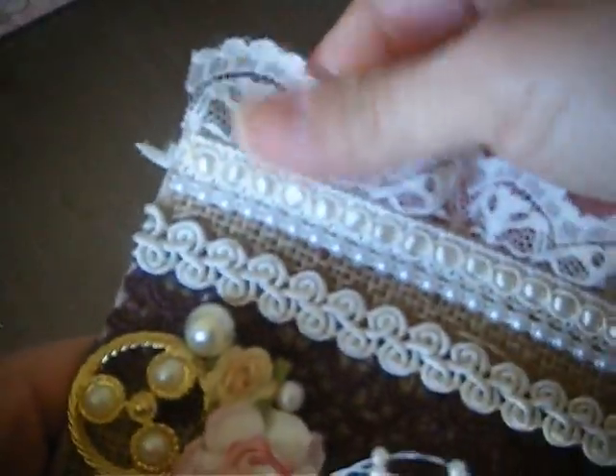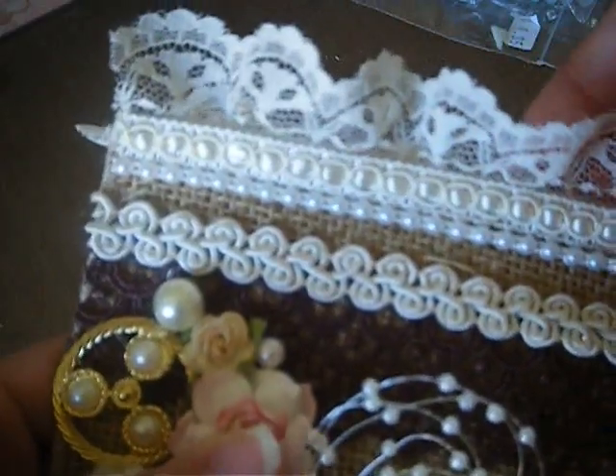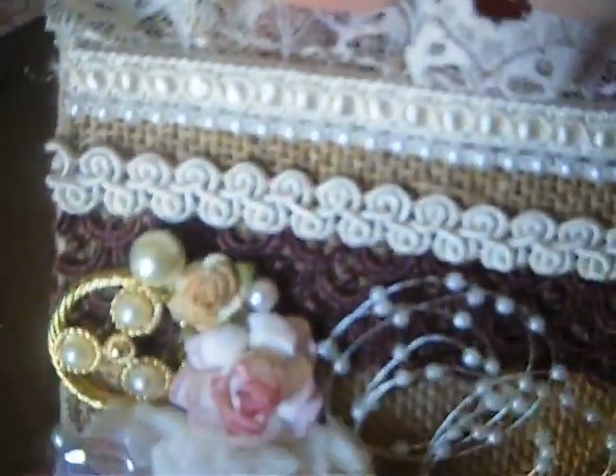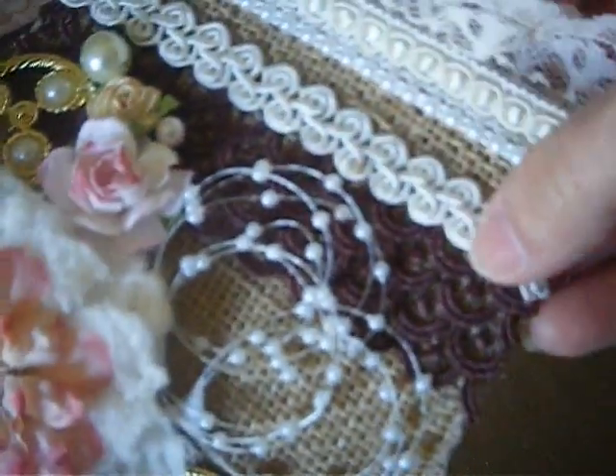I adhered this lace that I had in my stash, and this trim that I had in my stash. This right here is the four millimeter flatback pearls that I got from Pro 31. This right here is from my stash, and this brown is from my stash.